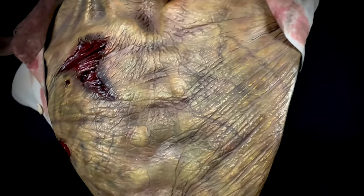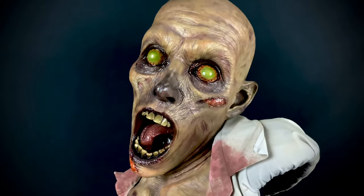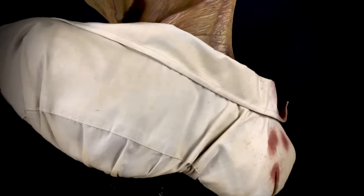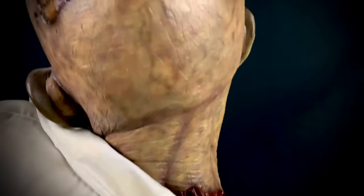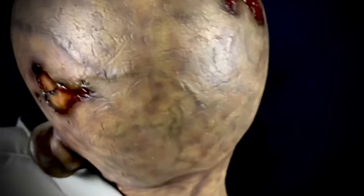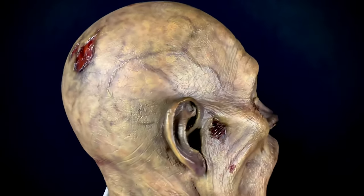I'm finally getting around to showing you guys a good look at it. This thing is beyond ridiculous. I really wish that they were still putting out stuff like this and still catered to us horror collectors like they used to. Unfortunately, it doesn't seem like that's Sideshow anymore.